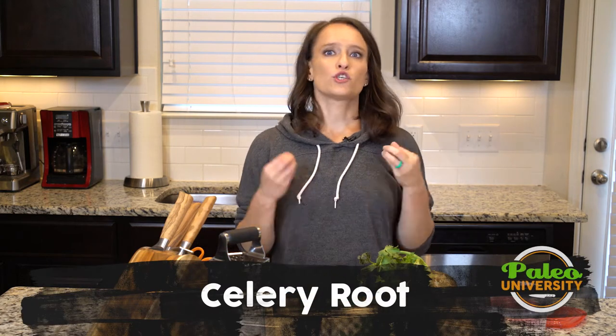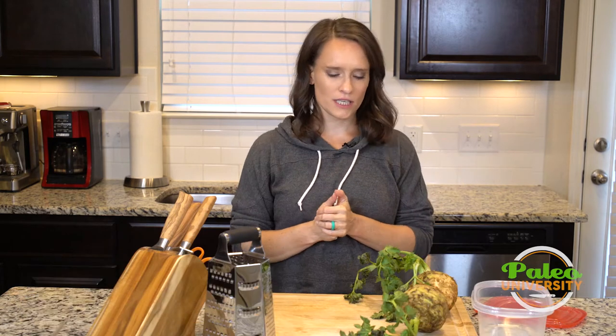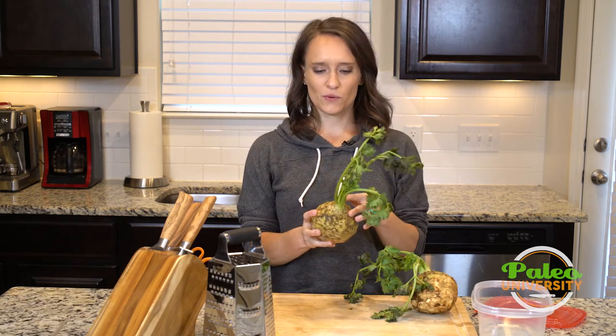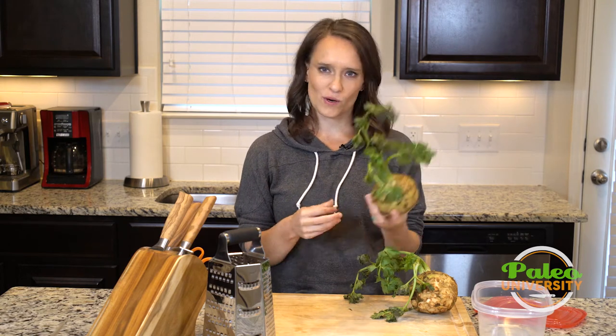Hey y'all. Today I'm going to show you how to shred celery root. We've talked before about other ways to prepare celery root but not quite this way, just so you guys get a sense. This celery root is actually pretty cool because you can see the celery is still attached. It doesn't always come this way in the store but this was kind of fun.